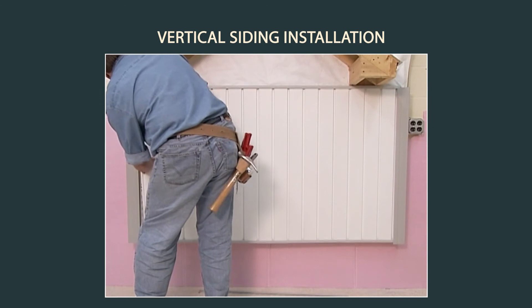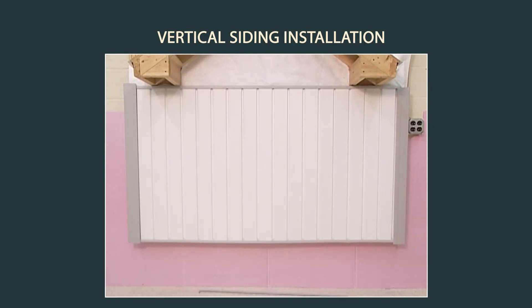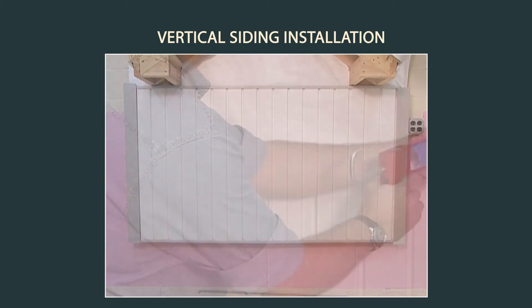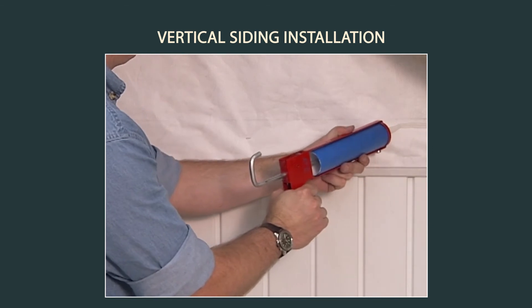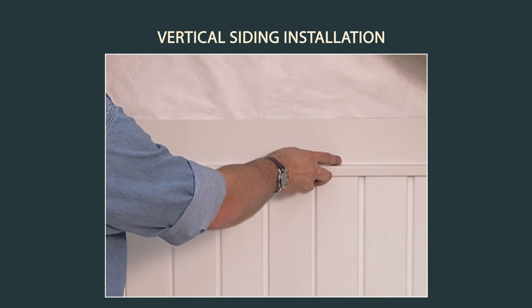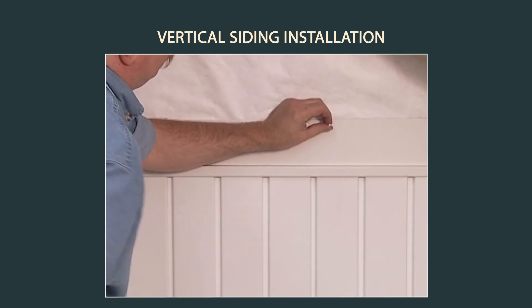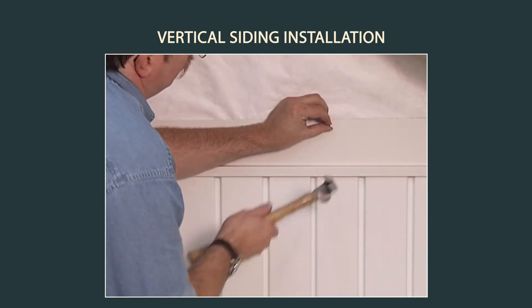If a wall requires more than one course of vertical siding, or there is a transition from horizontal to vertical siding, finish installing the lower siding. Then install rigid head flashing on top of the lower siding accessory by sealing it to the wall and fastening it securely. Rigid head flashing can be purchased or field-formed from trim coil.